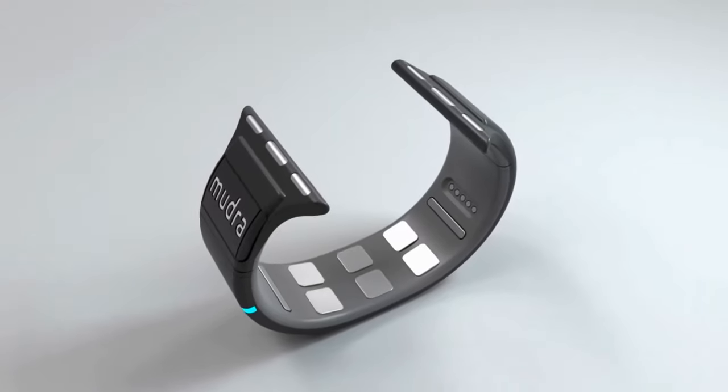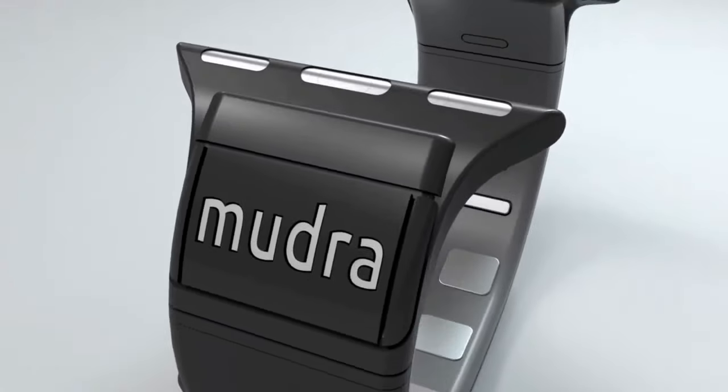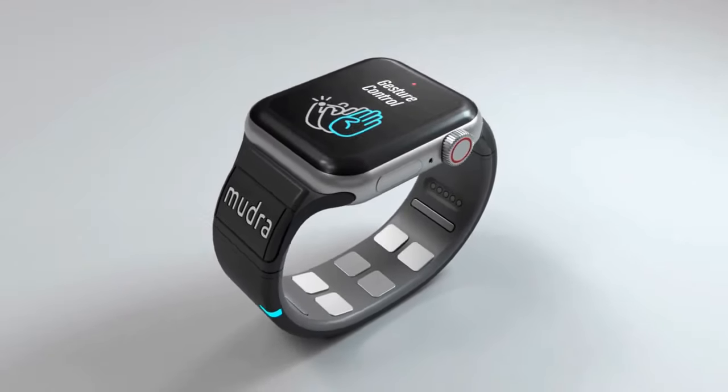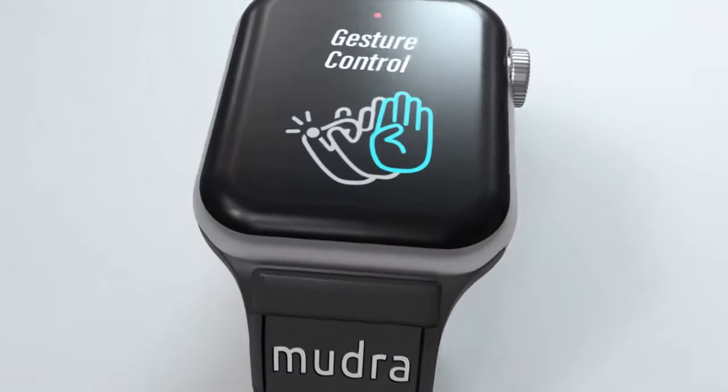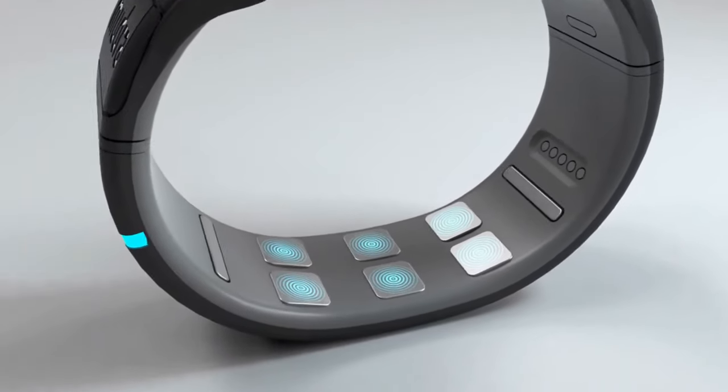This is Mudra Band, the world's first wrist-worn brain-to-device interface. And yes, it already actually works. The Mudra Band connects to your Apple Watch. Using neural technology, it translates your finger movements into everyday control functions on your watch.